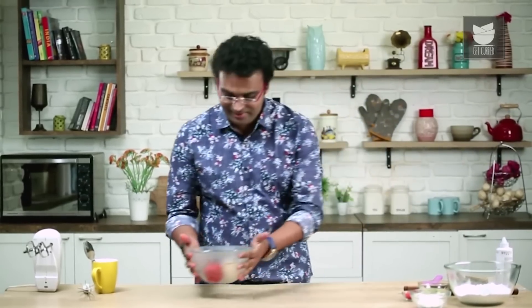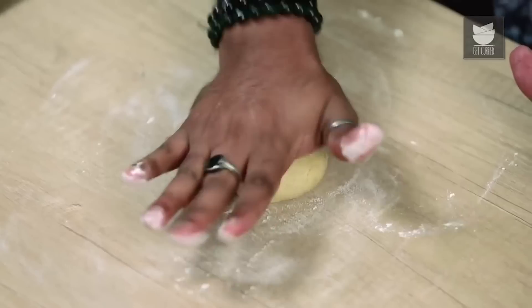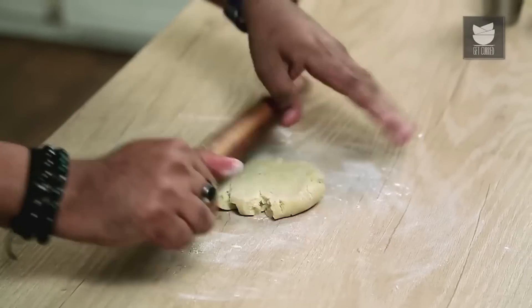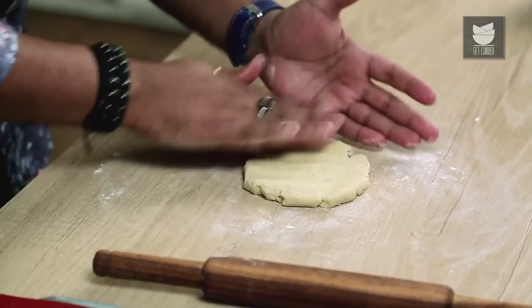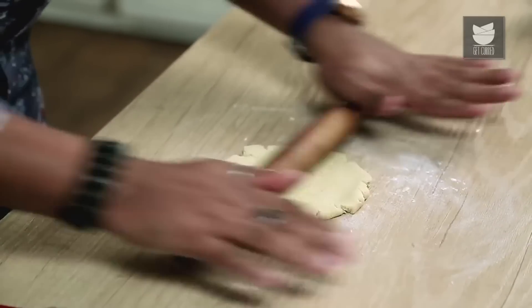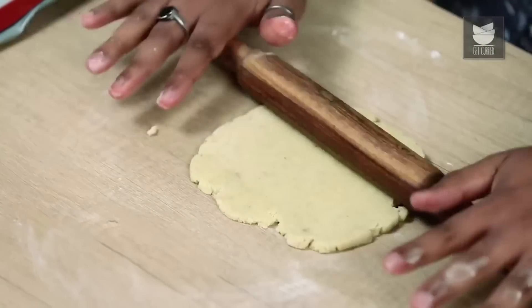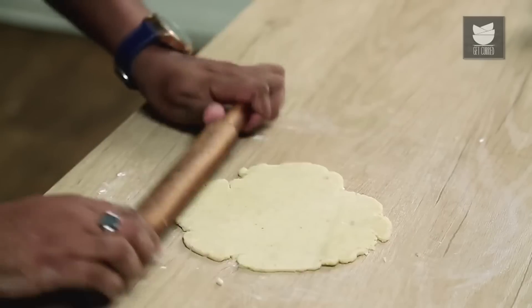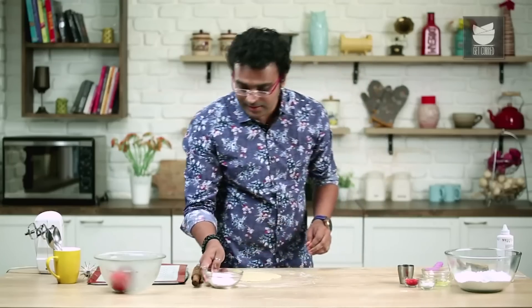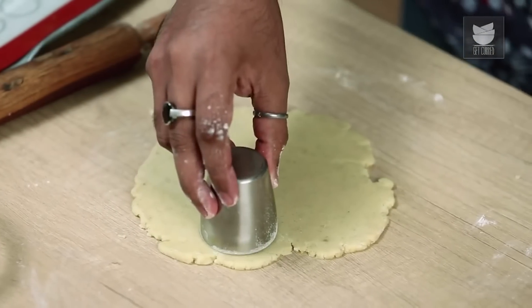The dough has rested well. The next step is to roll it into a thin sheet. To prevent sticking, apply a little Refined Flour to the base. Press and sheet it to the desired thickness. Because it's a shortcrust pastry, you may see it crumble and wrinkle at the edges — that's absolutely perfect. Just bring the dough together and sheet it each time, making sure it doesn't stick at the bottom. Then cut it into rounds by dabbing a cutter in Refined Flour and punching it out.